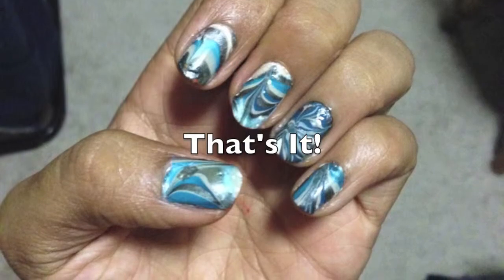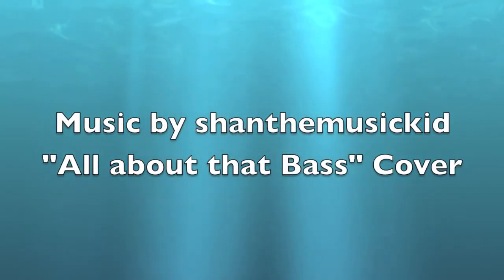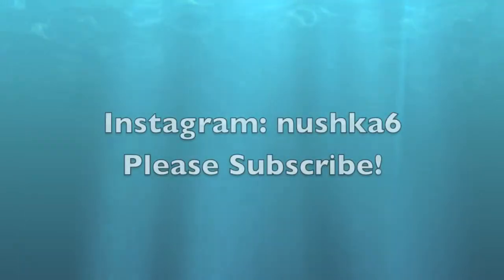And that's it! Music by Shan the Music Kid, a cover of All About That Bass. Please subscribe!